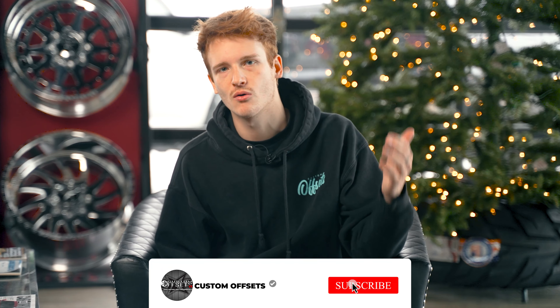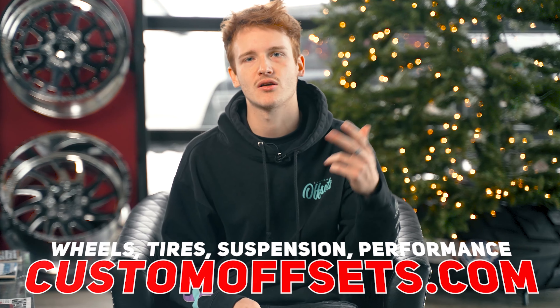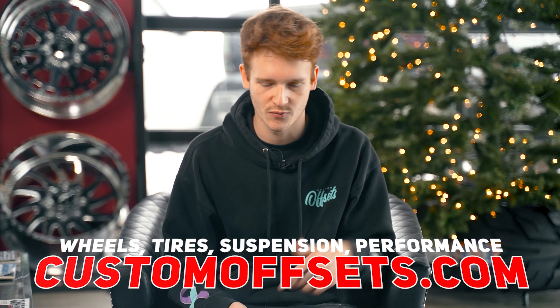But if you're looking to go big, this is what that video answers — some of the more aggressive, bigger setups you can run on your 13th gen F-150. I'm Junior from Custom Offsets. If you have any questions, you can drop them below. Like, share, subscribe — you know the deal. Wheels, tires, performance, accessories, everything else — customoffsets.com.